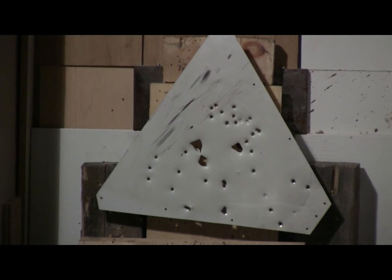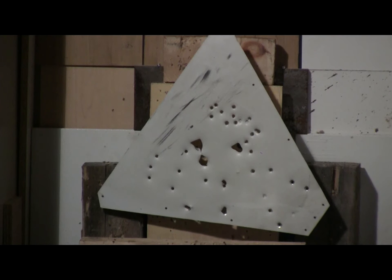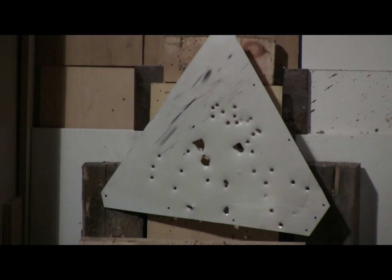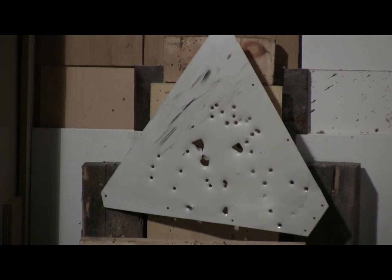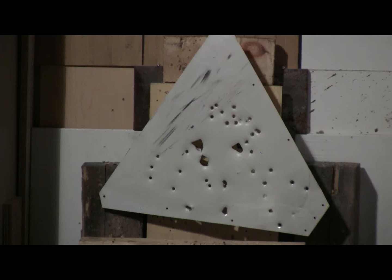I've already taken a few test shots at the .040 inch thick white painted aluminum sign test target. I'll fire a couple more right now. Even off 125 PSI shop air, all three 25 caliber steel balls went right through the target.